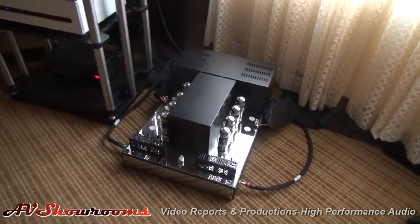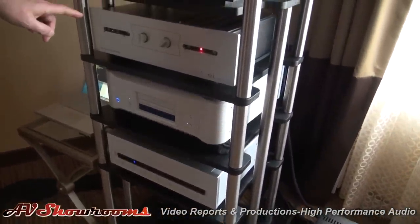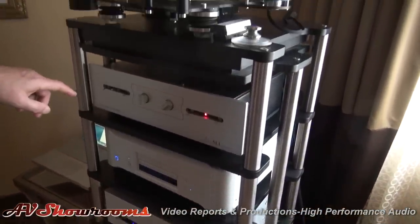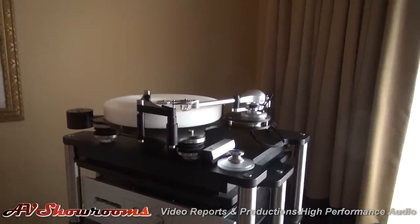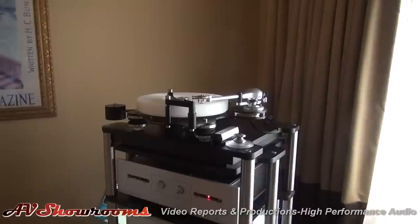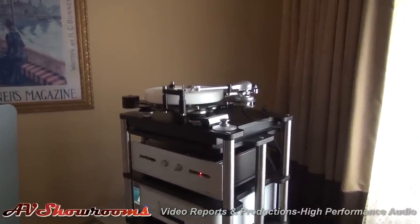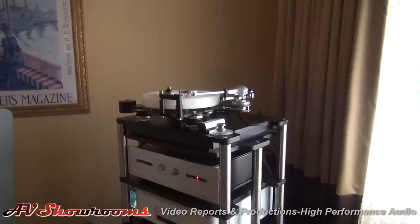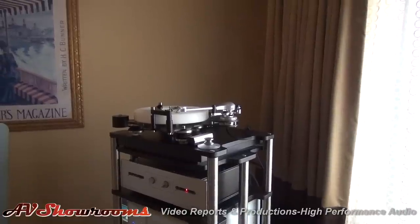And also there is the CAT Renaissance preamp. I'm a three-time CAT owner — I've owned three different units over the years and been a huge fan of Ken Stevens. It's very, very good sounding stuff. I had never heard his amplifiers with the Martin speakers and it turned out to be a very good match.